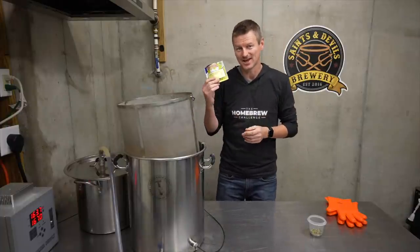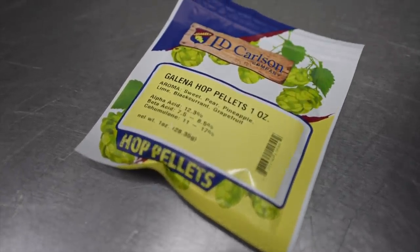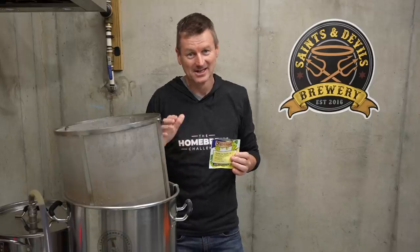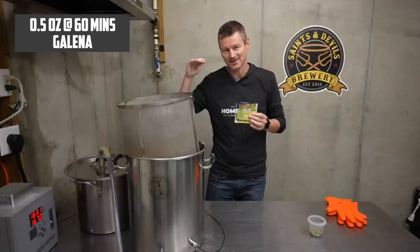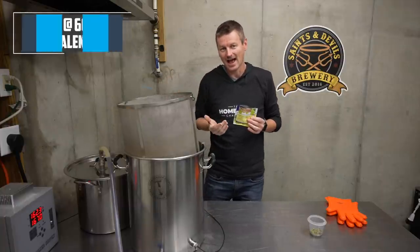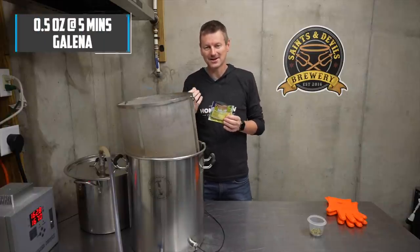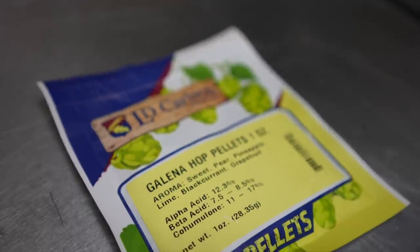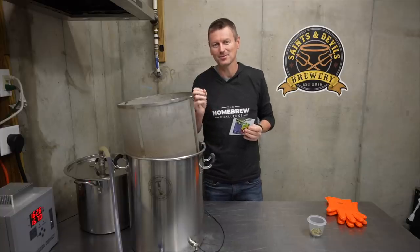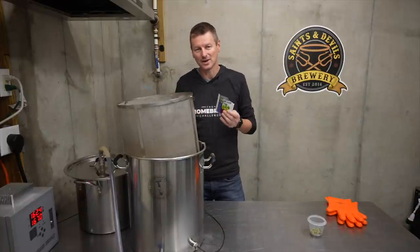For the hops for this beer, I'm actually just using a single packet — I am using Galena. Galena was developed in Idaho in 1968, so not really authentic pre-Prohibition, but I think it will fit the style quite well. I'm going to add half of it at the start of the boil at 60 minutes, and then throw in the other half with five minutes to go, just to give a little character of Galena — which the packet describes as sweet pear, pineapple, lime, black currant, grapefruit. Used in moderation, I think it will give a really nice aroma. Looking overall for an IBU of about 28 for the style.